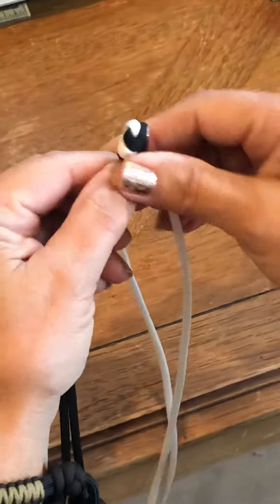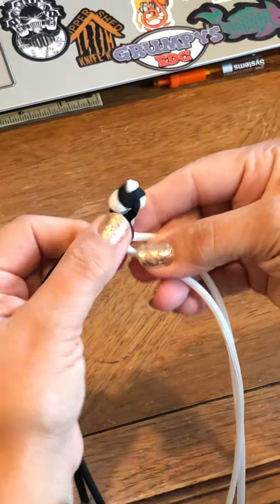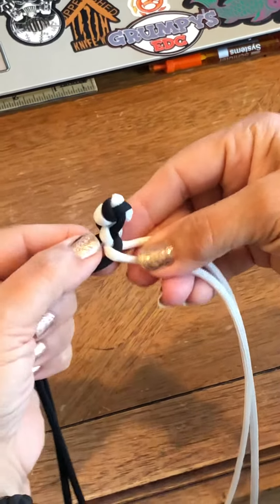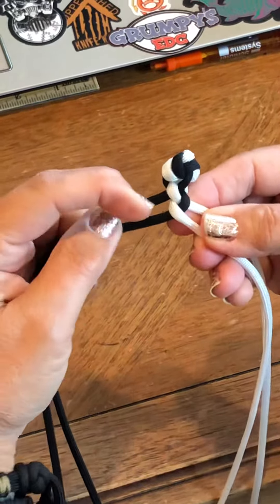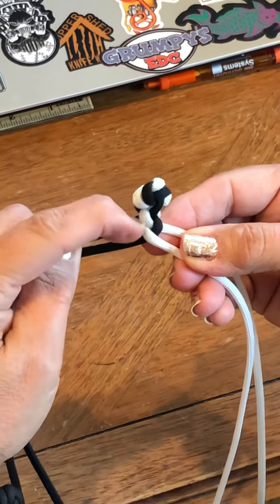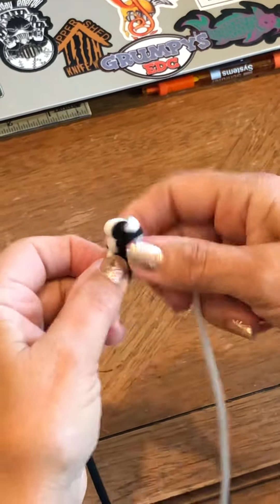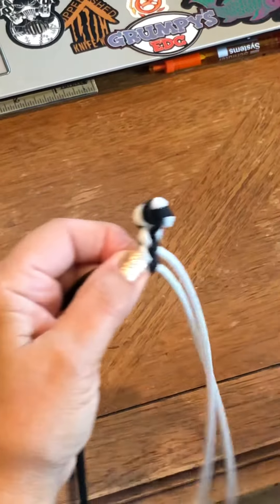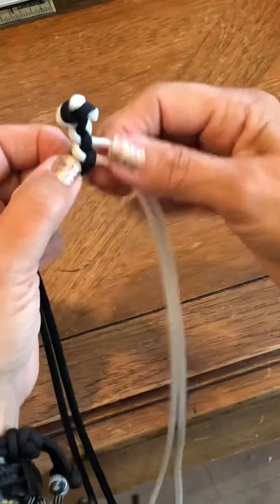So here's the top one — I'm gonna go around and through the two black cords again. Every time I get the cords through, I kind of give a little tug on everything. Now the black cord is the highest out of the four cords — they kind of go in order. So I take that one and go down between the two white cords.